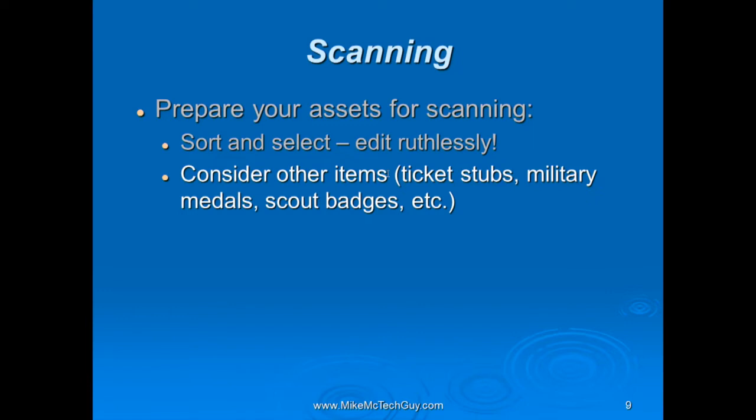You might consider other items too. Sometimes you come across things in the souvenir box that are really poignant — ticket stubs from a train trip, military medals, scout badges. Those can all be meaningful and they can be scanned as well.